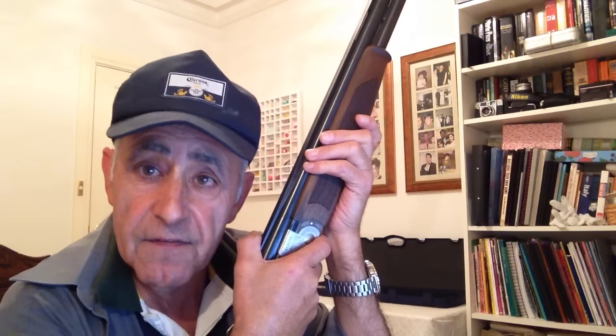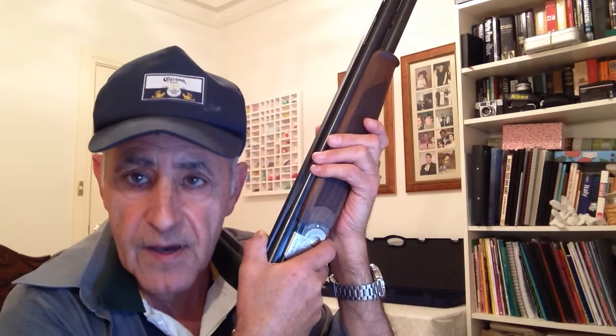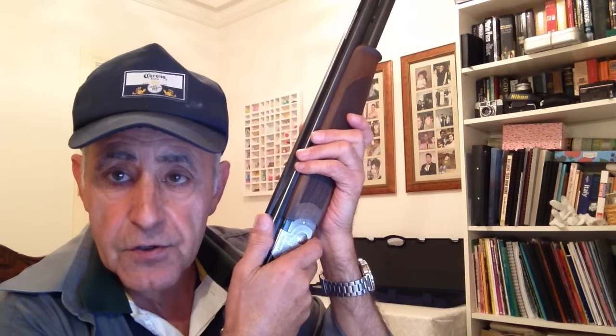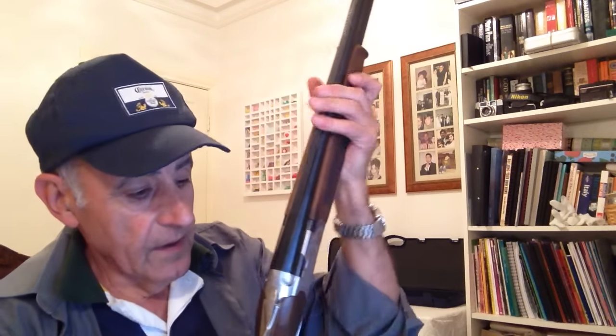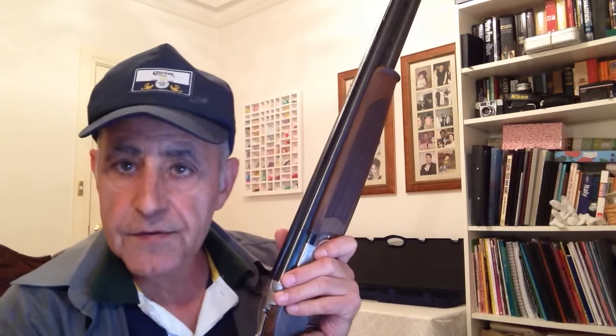Gun mount is more important than gun fit because if we mount the gun differently we're going to shoot in a different place. Gun fit ensures that our eye is in line with the centre of the rib of the gun. In getting a gun to fit you properly, we look at cast — cast is whether the top of the stock goes to the left or to the right.